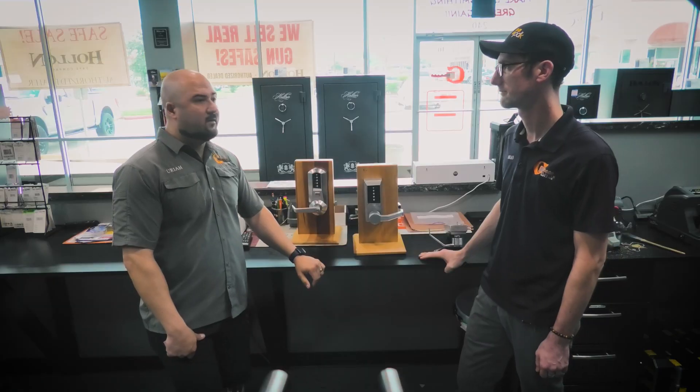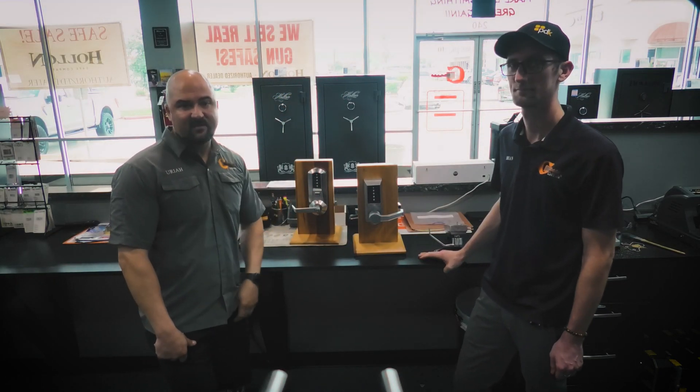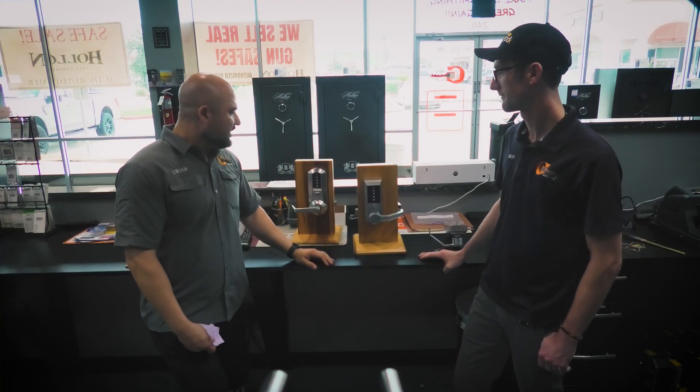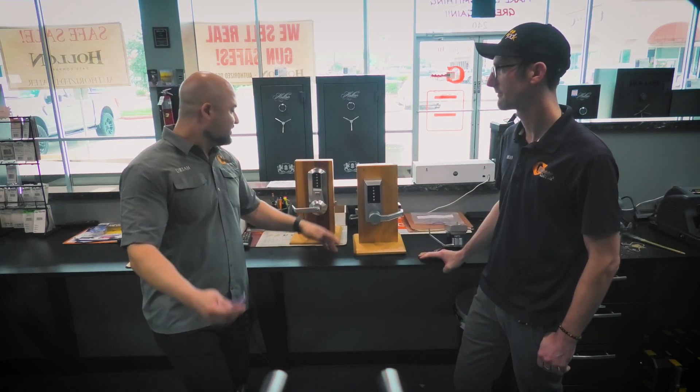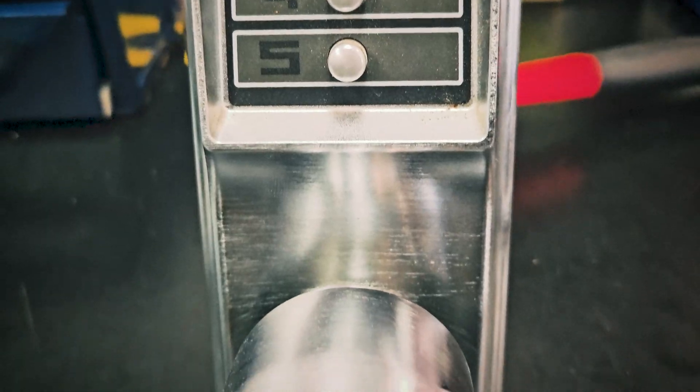For people who say it's way out on their farm, in the middle of nowhere, and they don't want to replace batteries in the heat all day — this is perfect, because you don't have to worry about any batteries or anything. So to answer your question: what is a Simplex lock? It's a heavy-duty grade one mechanical push-button lock.